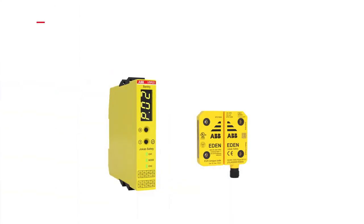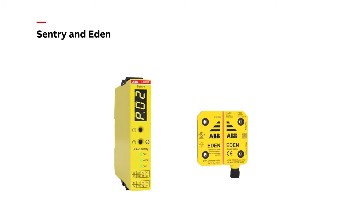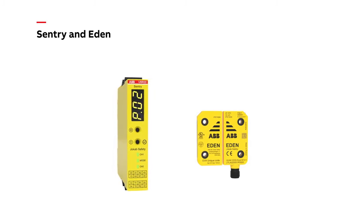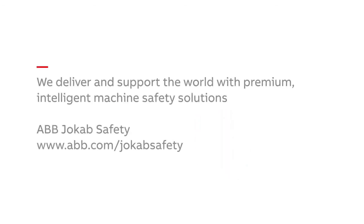A single Sentry safety relay can monitor up to 30 Eden sensors in series with the highest level of safety, guaranteeing continuous operation of your machinery. We deliver and support the world with premium intelligent machine safety solutions.